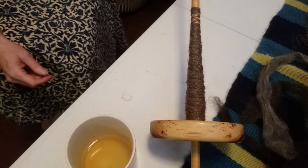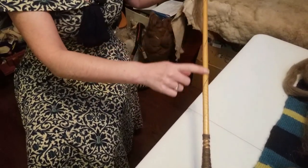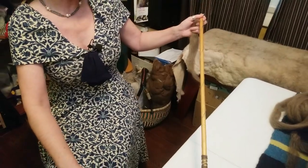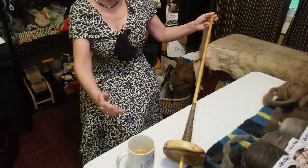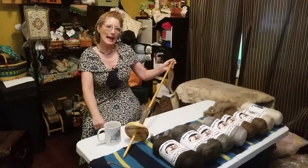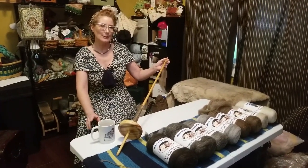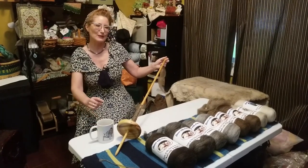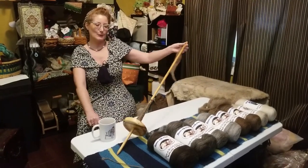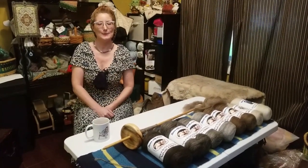I just need to decide, as I look at the consistency of it — I've got some areas that are a little bit thinner and a little bit thicker. I'll have to take it off and take a look at it. I'm not sure if I'm going to ply this; I actually think I might be using this as a single in the project, and I've never done that before. So you'll have to stay tuned and see how that works out. That would be spinning on a Navajo spindle.